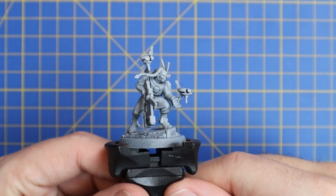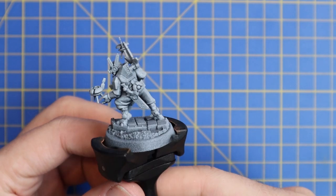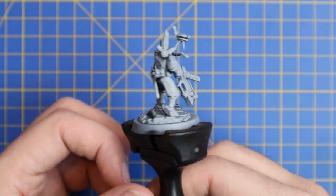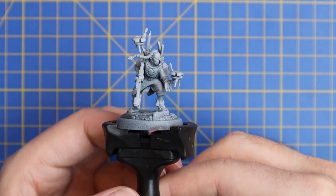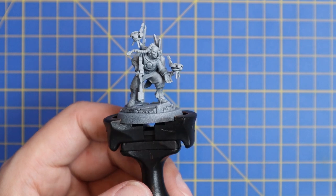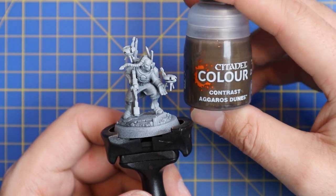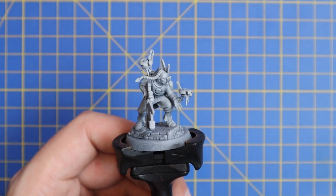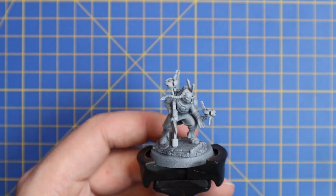Here is the model as it stands. I have constructed it and left off the wall section at the back so it's easier to paint. I will glue that on at the end when I'm basing the miniature. I have given the model a coat of Chaos Black Spray and then a zenithal highlight of Grey Seer. We're now going to move over to Agoros Dunes Contrast — that's going to be the first coat on all of our armor panels.